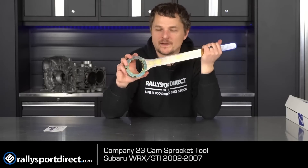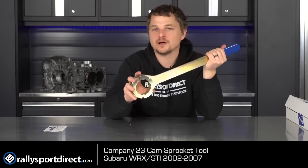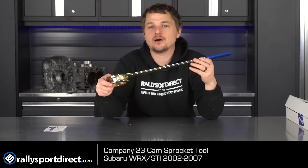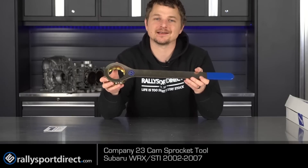You want that cam sprocket to stay nice and still as you zip it off. You don't want to drop a valve down into the piston or anything like that. It'll make your life a lot easier — everybody will be happy, your Subaru will be happy, and therefore you will be happy. Definitely check it out — super awesome tool. That's all the time we've got for you today, thanks for checking out What's in the Box, see you guys next time.